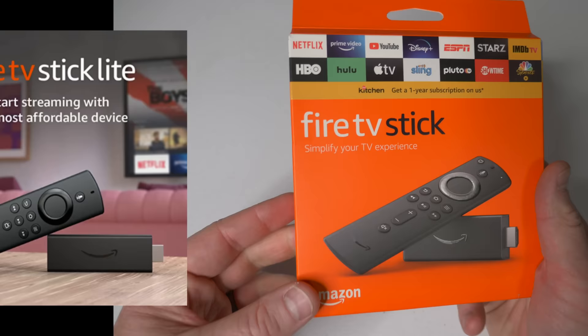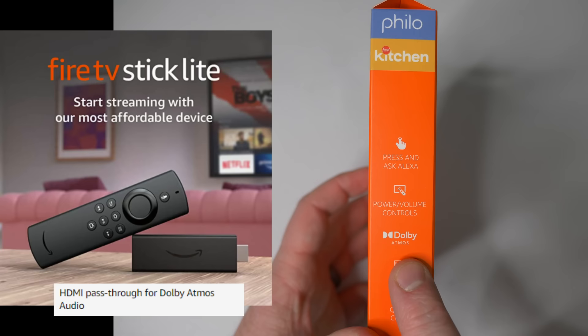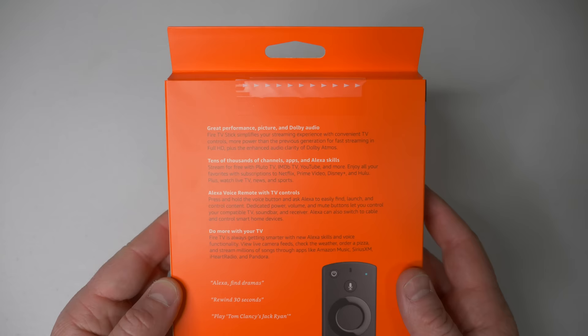I want to mention the difference between the Fire TV Stick and the Fire TV Stick Lite. The Lite version doesn't have the volume buttons on the remote. The other difference is that the Lite has pass-through Dolby Atmos rather than the full Dolby Atmos — I don't really know the exact difference, but this regular version is going to have better quality audio versus the Fire TV Stick Lite.